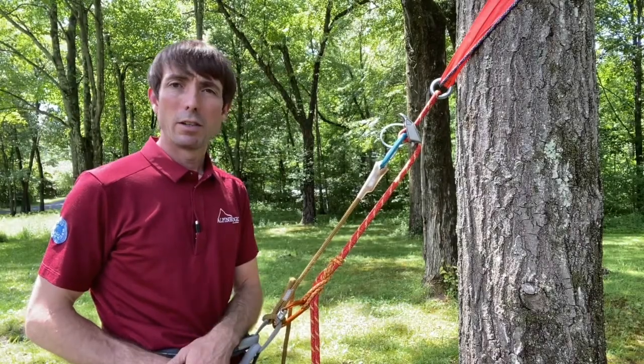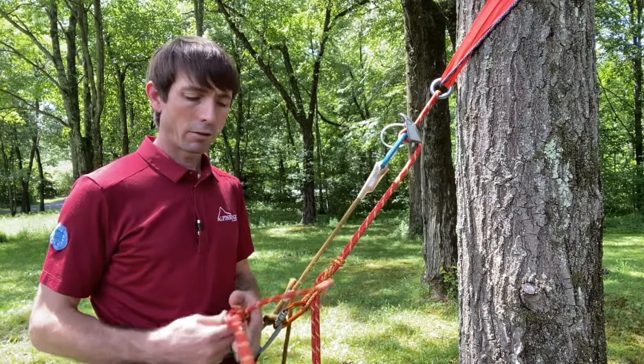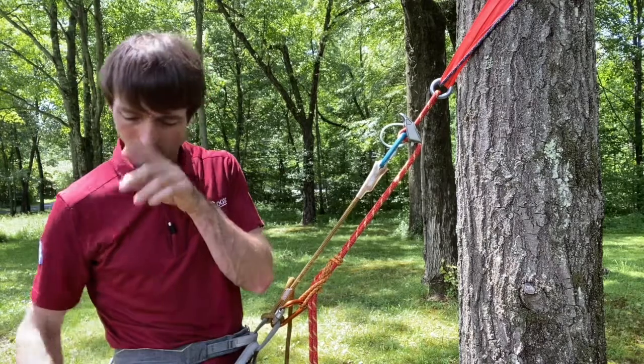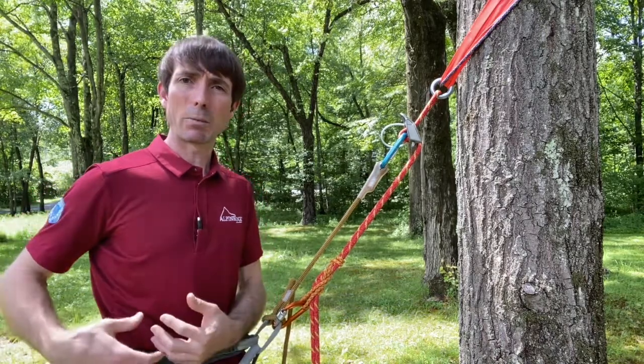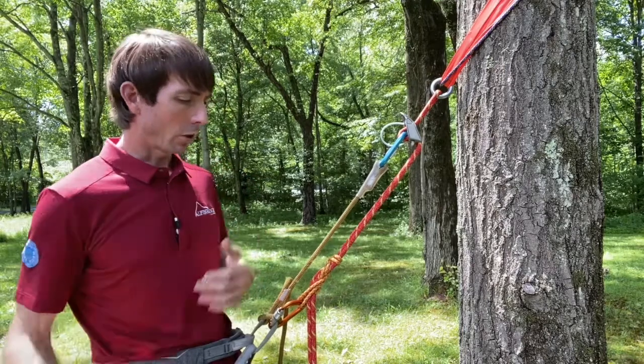I'm set up on rappel. There are a few things I want to make sure of and check before I start my descent. First, I'm making sure my system is closed — I do have knots in the end of my rope. If I can avoid throwing the ropes down when I'm not sure what's below me, like people or loose rocks, I'll take them with me or at least be careful about lowering the ends down. So: closed system.